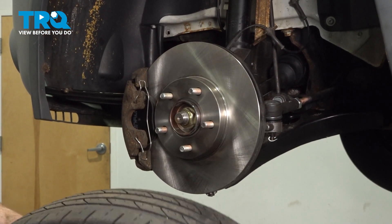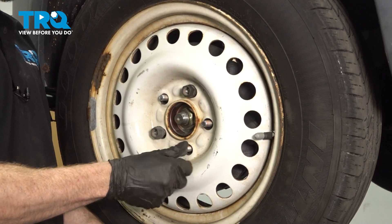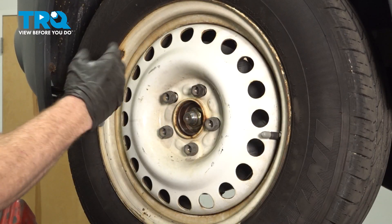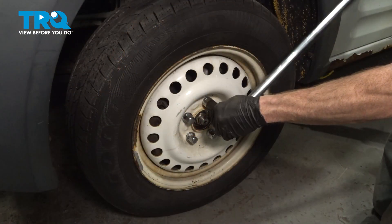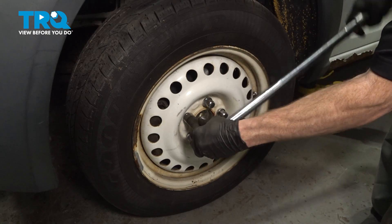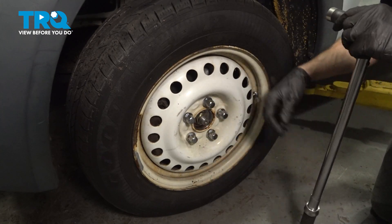Now we can reinstall our wheel. Once you have it in place, continue on by putting all five of your 19mm lug nuts on. Once they're started, bottom them out. We'll get the wheel safely back on the ground and then torque them to 100 foot-pounds. Torqued.